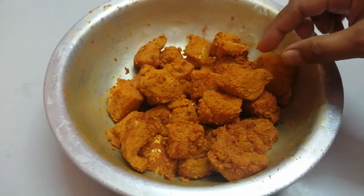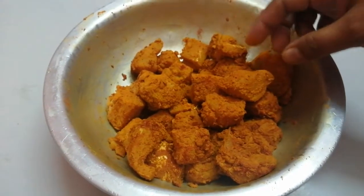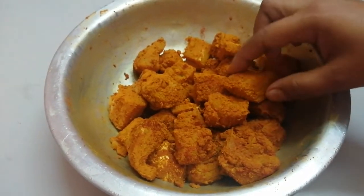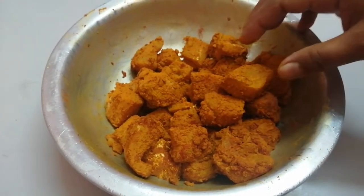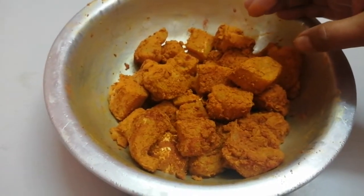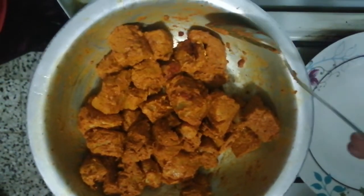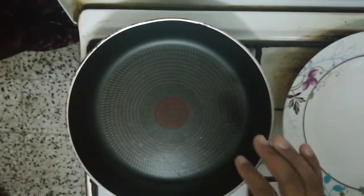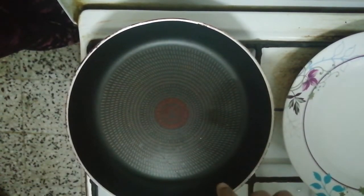Then mix it up. We will fry it as well, so we will mix it as well. We will fry it as well. I am using sunflower oil.